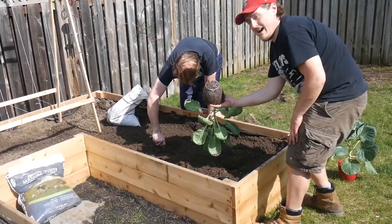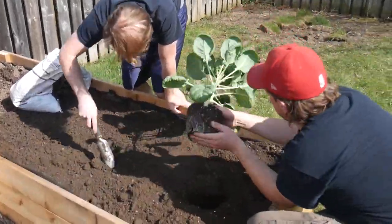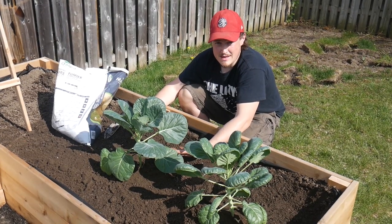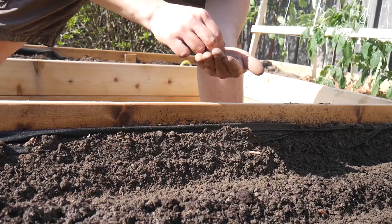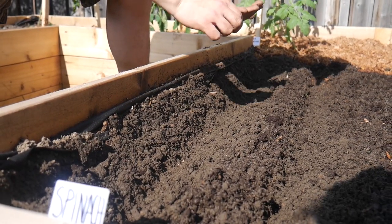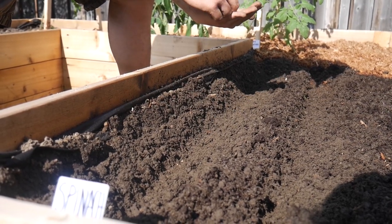It's got some roots — look at those beauties. One spinach seed every one inch. We're going to do two nice rows of spinach and then two rows of radish.